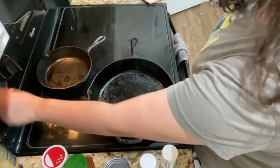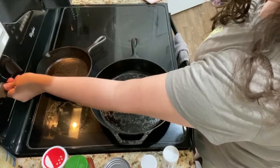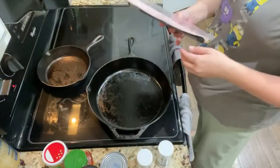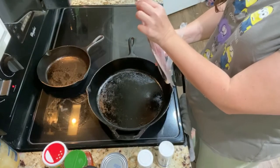I'm starting on a cast iron skillet. If you do not have one, I highly suggest getting one — make sure it's seasoned and ready to go. I'm going to start with four slices of bacon; this is the Kirkland brand.